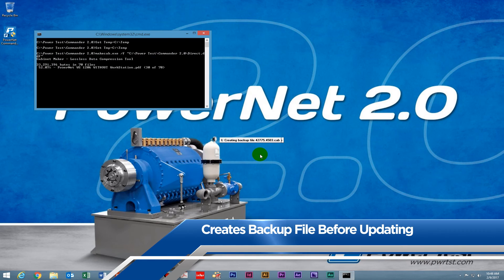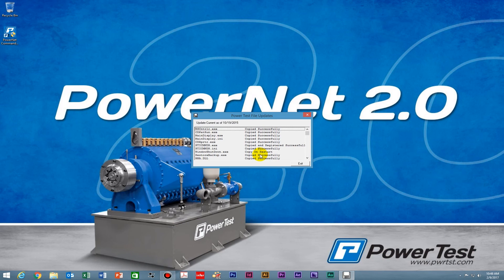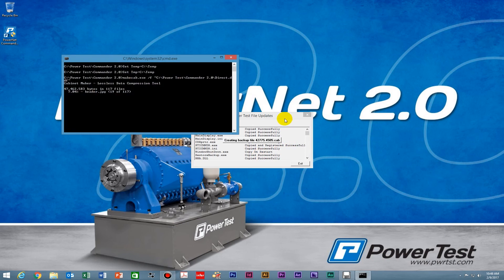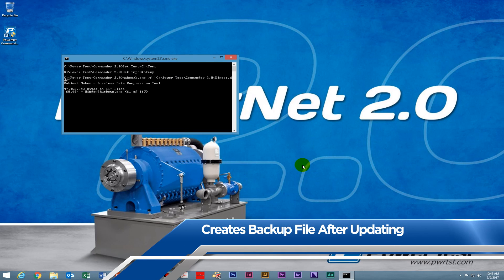At the start of the upgrade process, it's going to create a backup cab file — that's what's going on right now. Next, it's copying all the files that it needs to update, and we can close this window. Finally, it creates another backup cab file to complete the process.